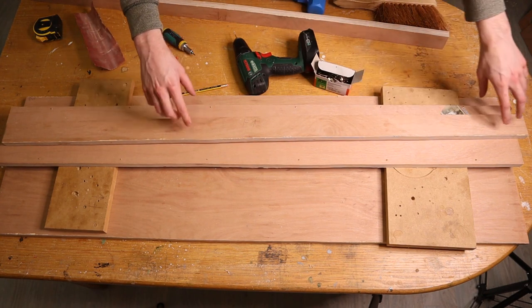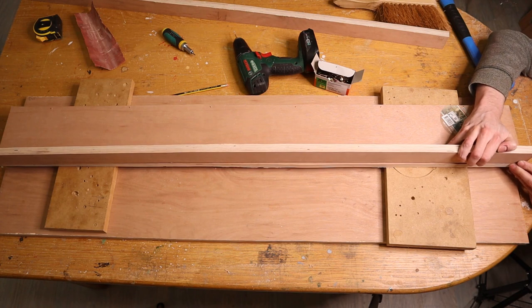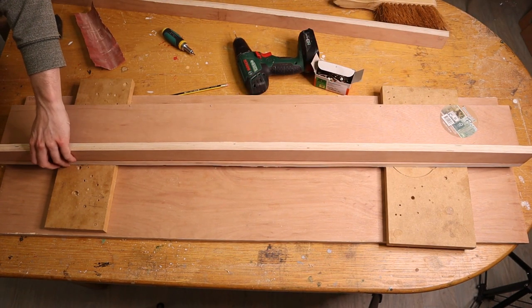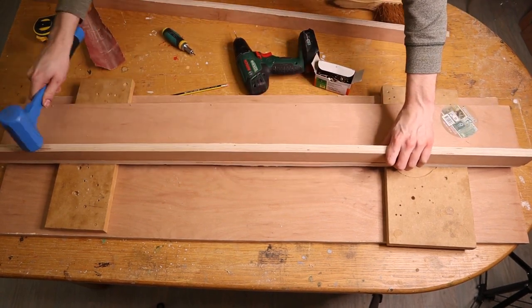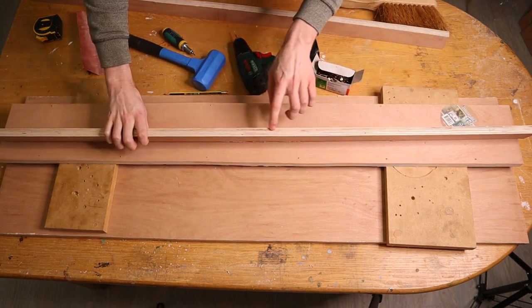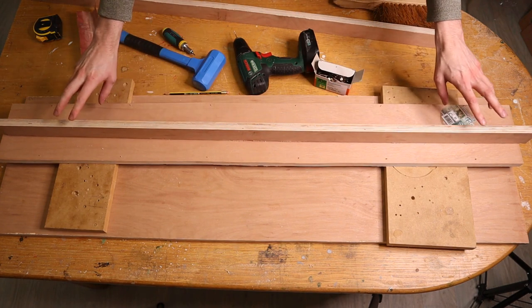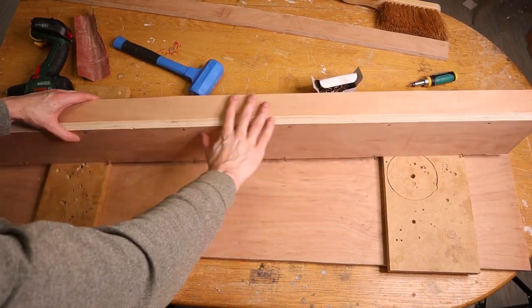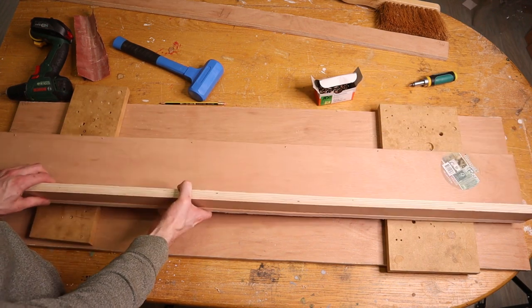We take one of the thin strips, place it against the screws, check that the screw will hit the middle of the board, and give it a tap with a hammer. This leaves indentations in the wood which we can use to drill pilot holes into that piece, hopefully preventing it from splitting when we drive the screws in. I've now attached the first thin strip using only the screws and I'm quite happy with how it feels, so I'll skip gluing and just use screws. I'll continue with the second strip.